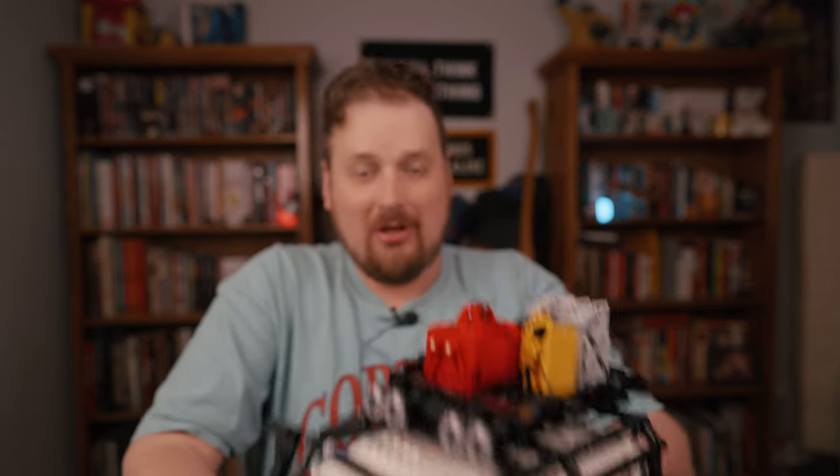Land Rover Defender Classic Lego, and also find some time to put it together. The reason I was so excited to do this is because one of my favorite projects I've ever done was two or three years ago when Lego came out with the Technic version of the new Defender. I got it — it's up in the corner on display — and I did this awesome photo shoot with it and the results were so good. When I saw Lego was coming out with this one, I just had to do it again.